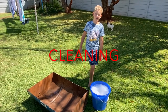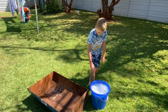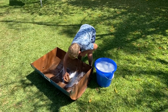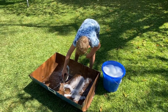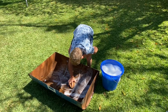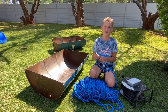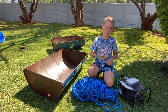Now I'm going to give it a little bit of a scrub. We've now finished cleaning. Now we're going to cut some rope so we can hang it so the ants don't get in.